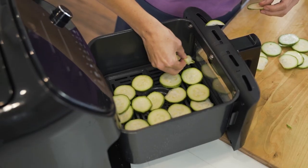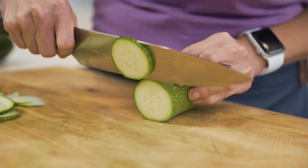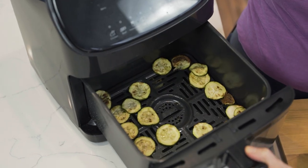In today's video, we're gonna make zucchini chips in the air fryer. I'm gonna show you how to take fresh zucchini, slice it into thin rounds, make it toasty and perfectly fried, tell you what seasonings to use, and it only takes about 10 minutes. Let's make these.